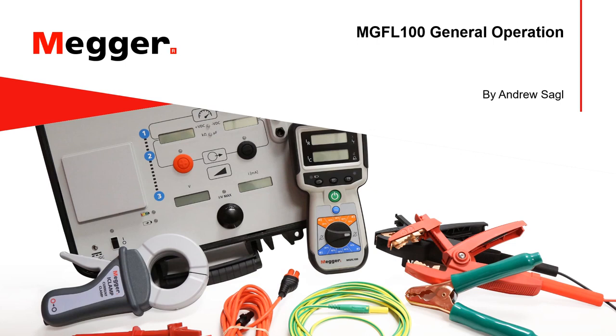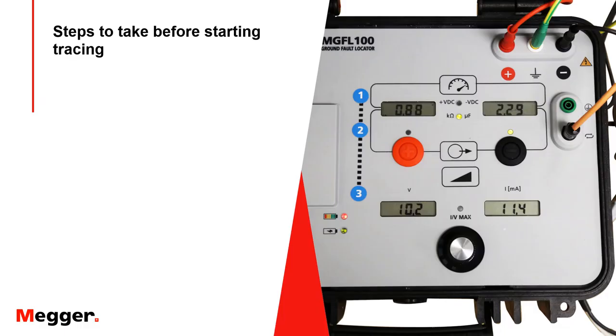This presentation shall illustrate the general operation of the MEGR MGFL-100 ground fault locator. Before performing any ground fault tracing, we want to first verify a few items.